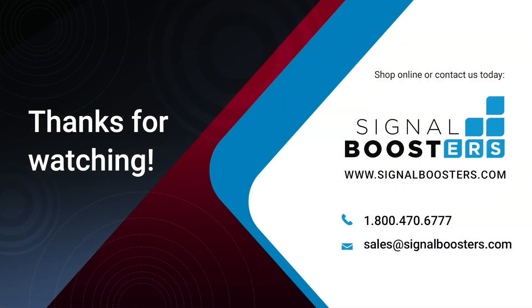So that covers how to install a cell phone signal booster in your car. If you've got any questions about your installation, give us a call or check out our support center online — we'll be happy to help you out. Check out some of our other videos and please subscribe to our channel for new videos every week. Thanks for watching, we'll see you next time.